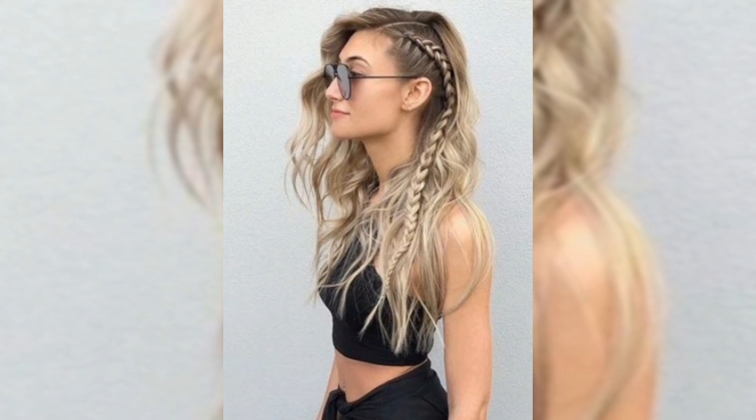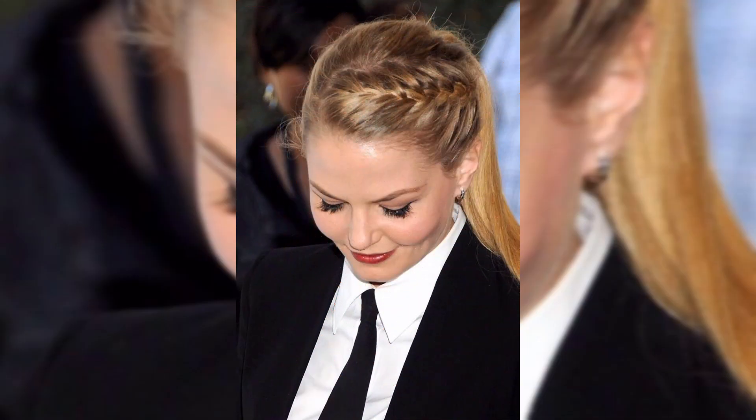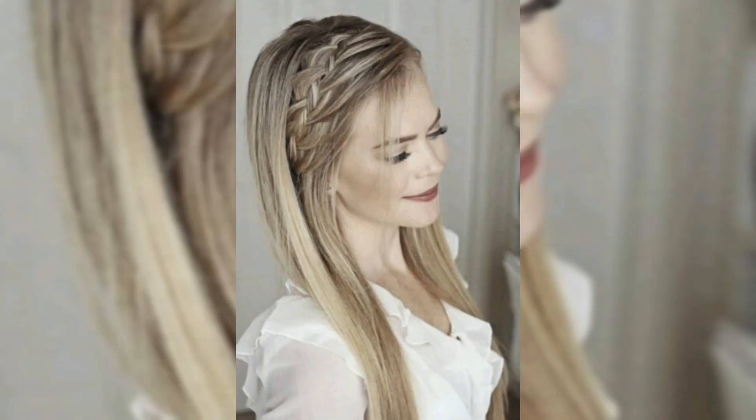For something a bit more intricate, let's do a double braided headband. Take a small section of hair behind each ear and braid them. Bring the braids over the top of your head and secure them with bobby pins.